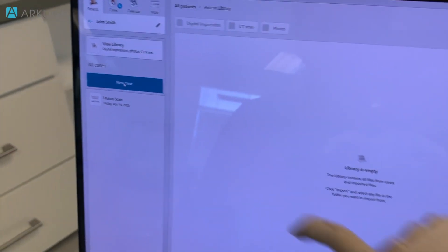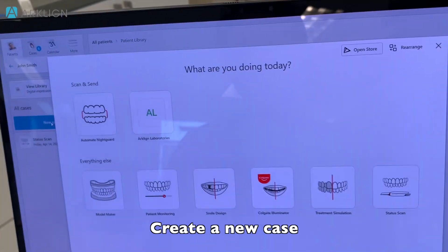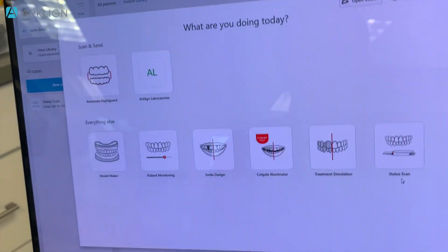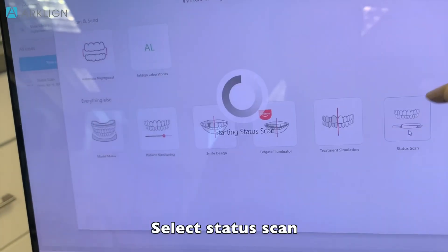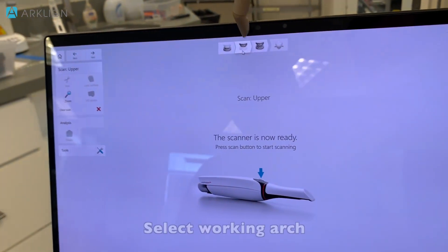So we're going to create an order to do the duplicate denture. You're going to click into your new case, and then you will select status scan. Because we're scanning the upper denture, so I'm going to select upper.